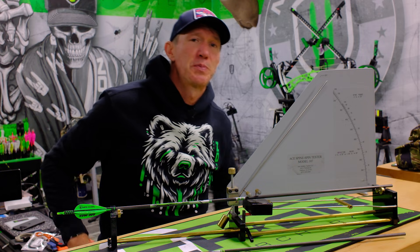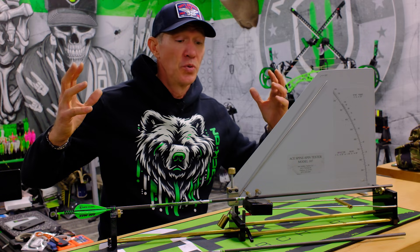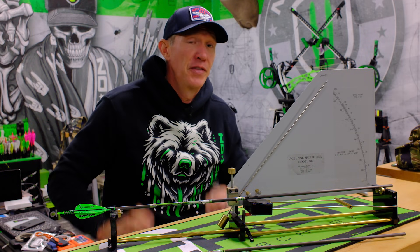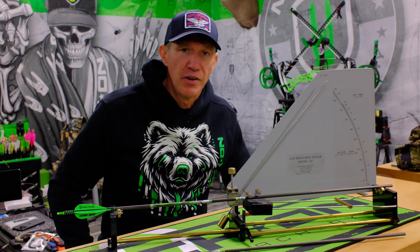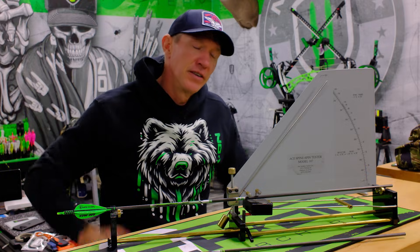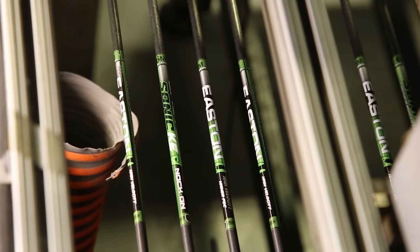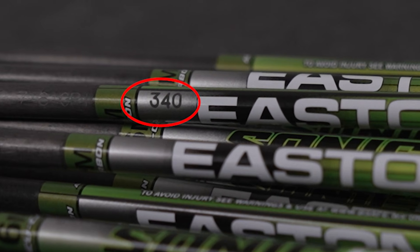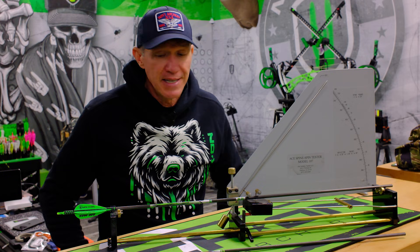The spine checker is a machine that you will buy once in your life, play with it once in your life, and then never play with it again — unless all of your labels have been worn off your arrow shafts and you need to check them. Other than that, trust the arrow manufacturers. They laser that number on there for you and it's a lot easier to use. This is a spine deflection machine — it's pretty cool.